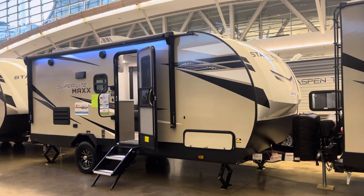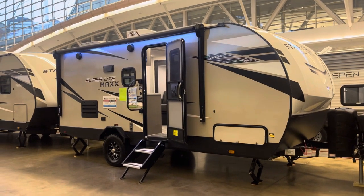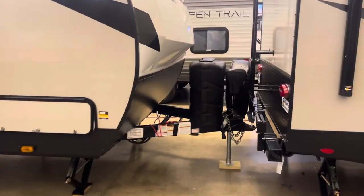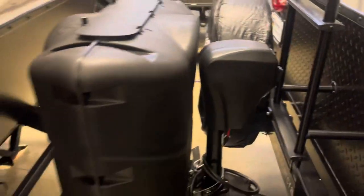All right, today I'm checking out the 2022 StarCraft Superlite Max 18 RBS. There's a lot to this little bugger here, so I'll just start at the front. We have a power tongue jack, which is fantastic. The manual way is a lot of work — this makes camping a little bit easier.